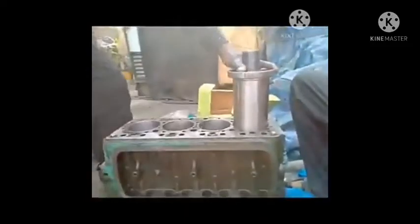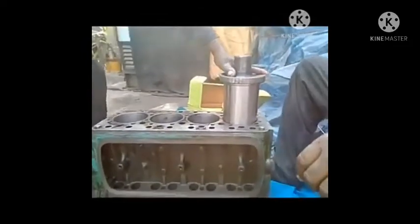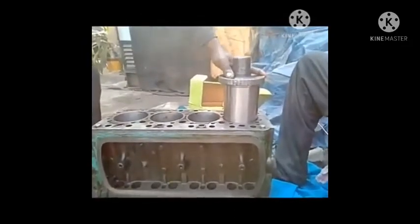Hi friends, how to fit the finished sleeve in the Tata Cummins block. I have also shown to you the live video from the side.